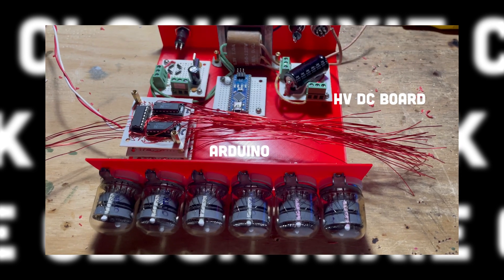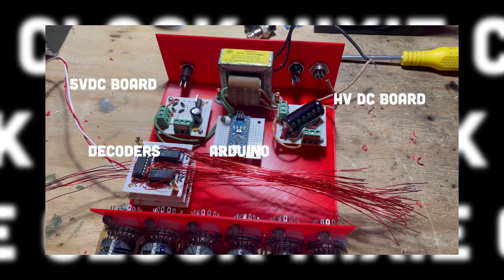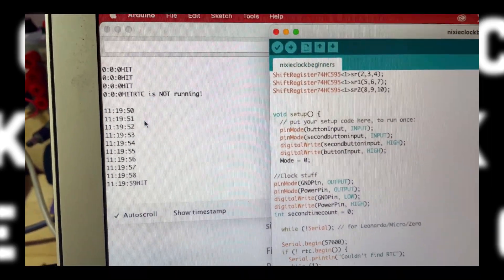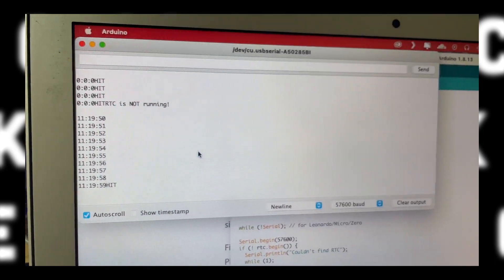I arrived at the final layout of components and wired just one digit for testing. I then programmed the clock with the Arduino IDE and checked whether the far most seconds digit was counting properly. I also used the serial readout to determine whether the accuracy of the entire time was displaying correctly.